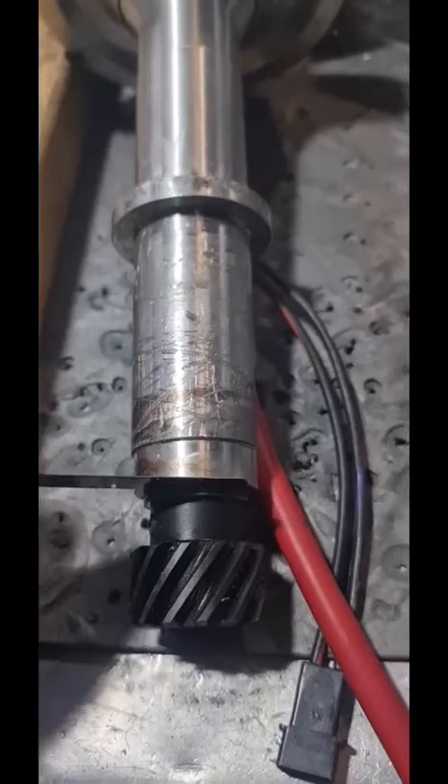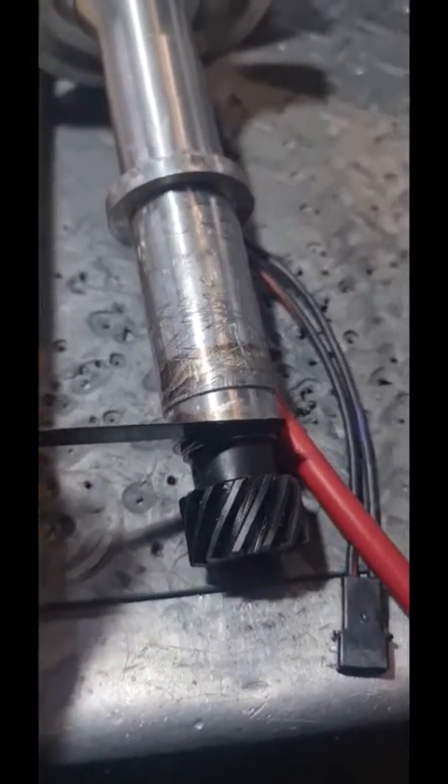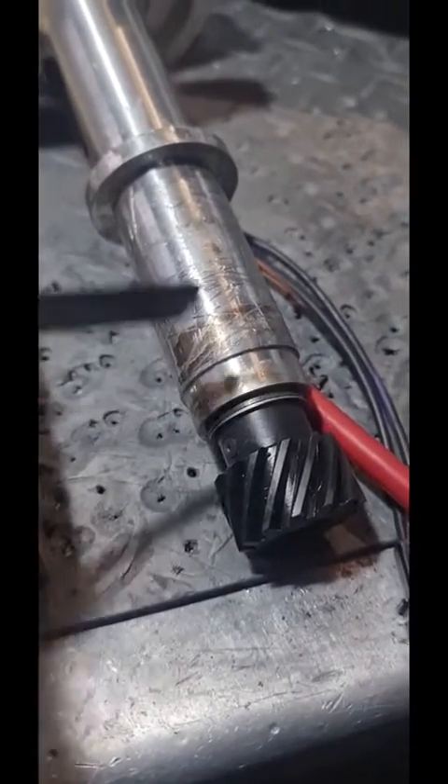Now, there's the finished product. Looked not too bad. I'm checking the end float, which is about 10 thou, which is where we like them.